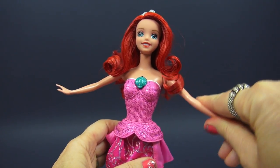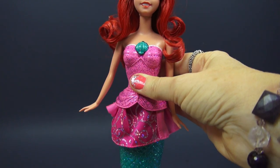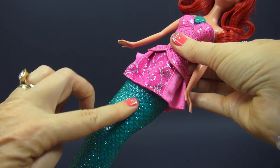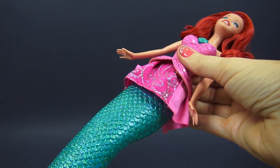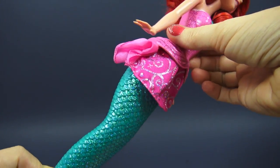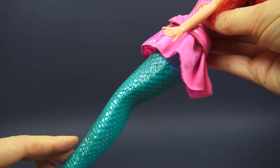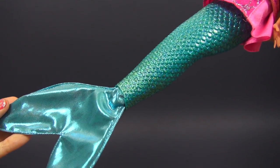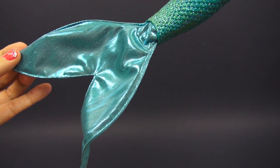All right, Ariel, put your arms down. And take a look at the tail. These are the scales on the tail, and they're shiny — they sparkle, actually. Here is the bottom of the tail. Very shiny, very sparkly, very nice.